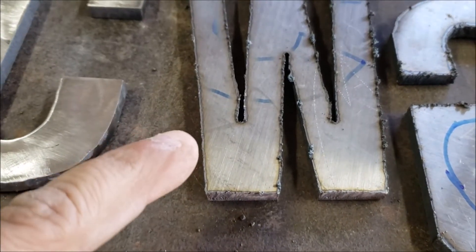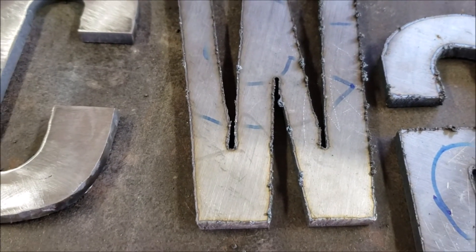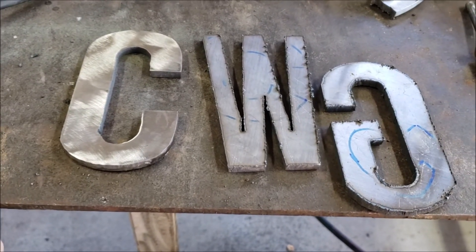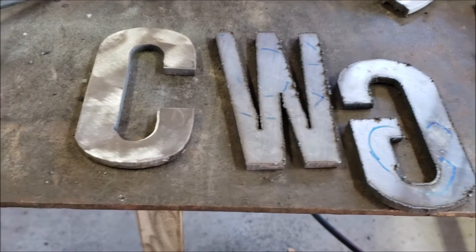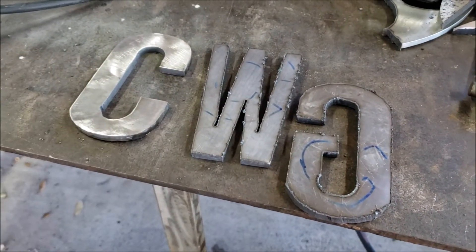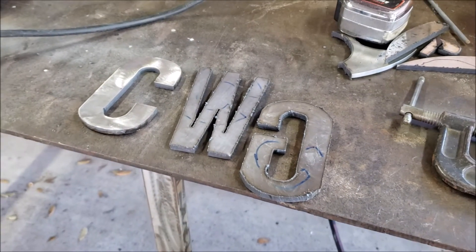Now I did make a mistake here on the W - I went a little bit past it. But this is a test on whether it can cut a quarter inch plate. Other than that I think it came out pretty good. I'm gonna go ahead and clean up the letters and go from there.